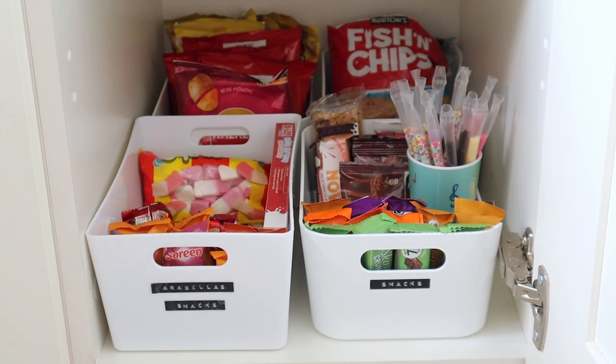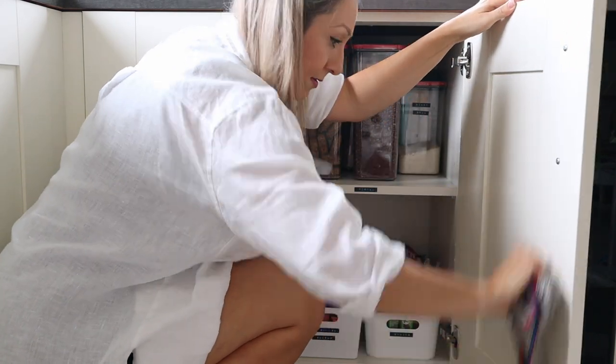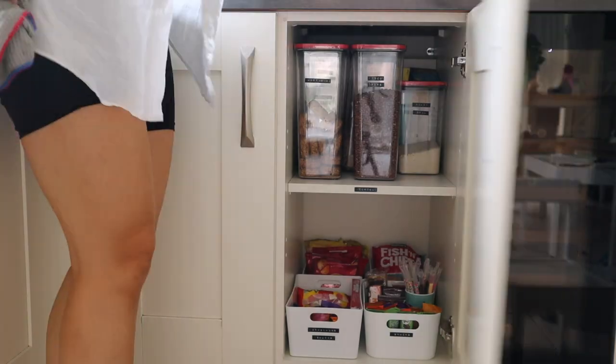Whilst I'm sorting out and cleaning the cupboards, I'm also cleaning the inside of the cupboard doors as it's actually surprising how dirty and dusty they get.